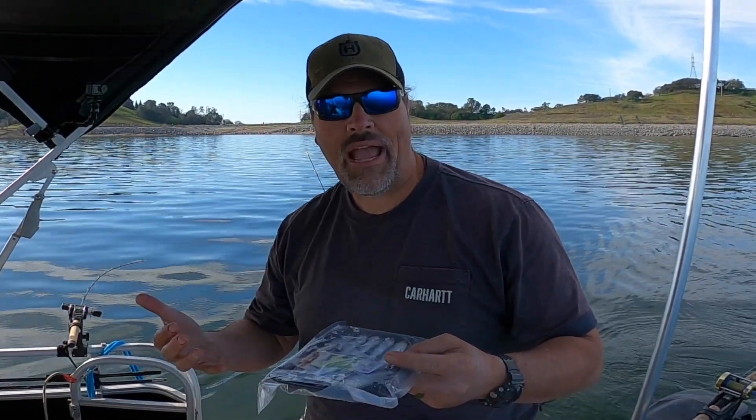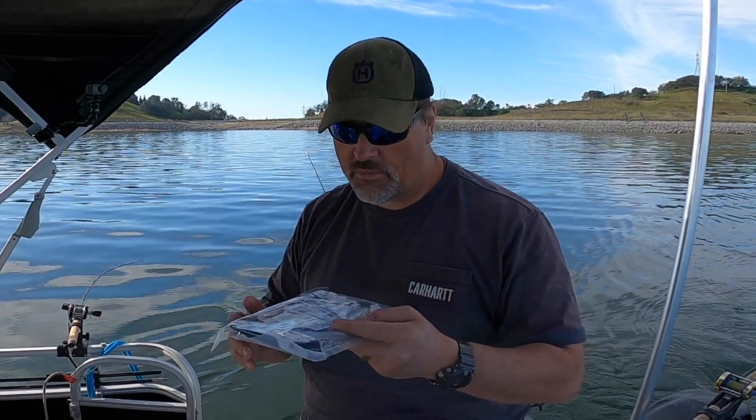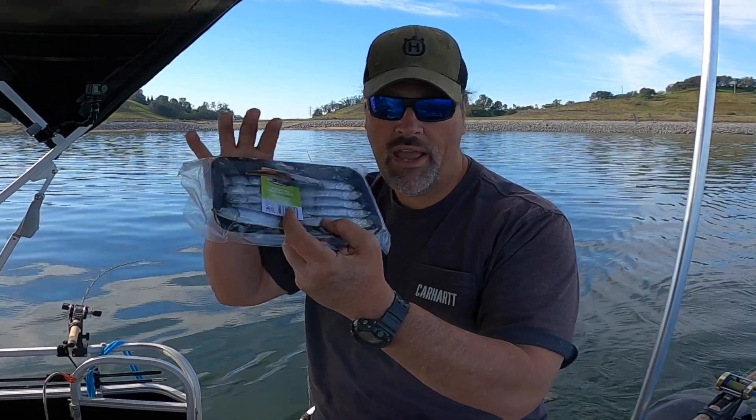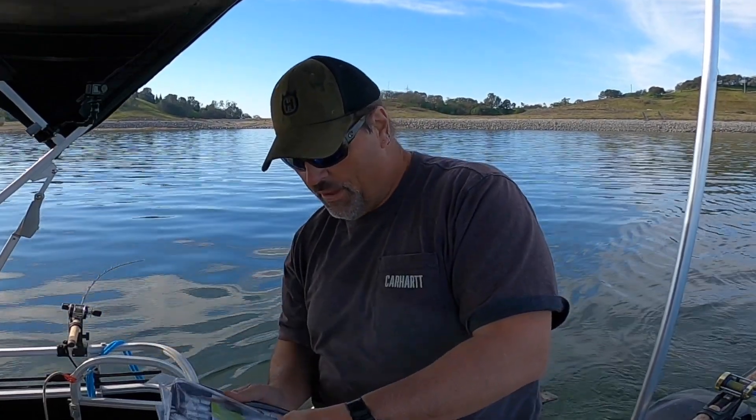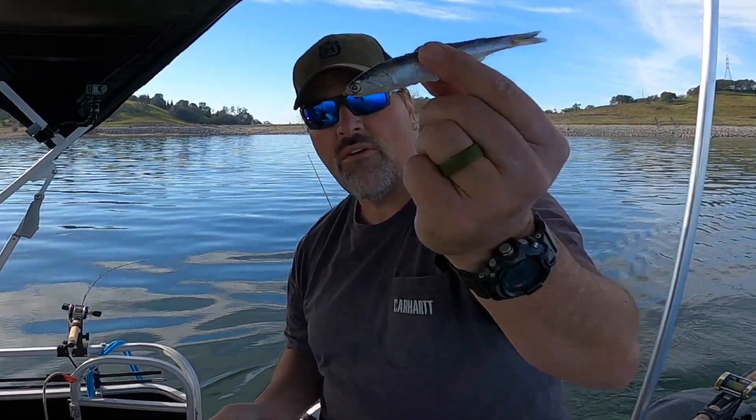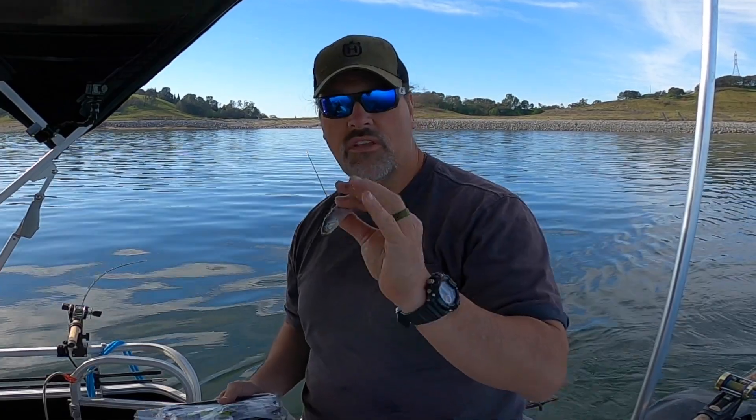Don't get the ones in the bags — they're all mixed up and messed up. These are all individually killed and placed in a nice tray. You want a beautiful, perfect little bait like that. Look how pretty it is — it's got all the scales. It's a very nice bait. I'm going to show you how I rig anchovies.